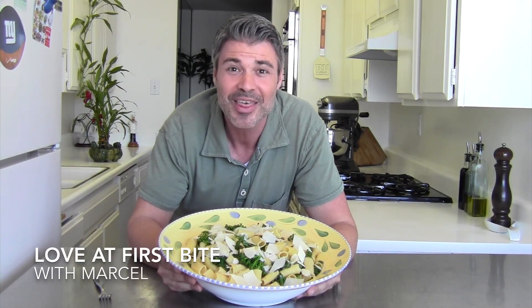I hope you guys enjoyed watching my video. I can't wait until you guys try this — please leave feedback, comments, and please subscribe to my channel. Thanks for watching Love at First Bite, I'm Marcel and I'll see you next time for some more love. Take care everyone.